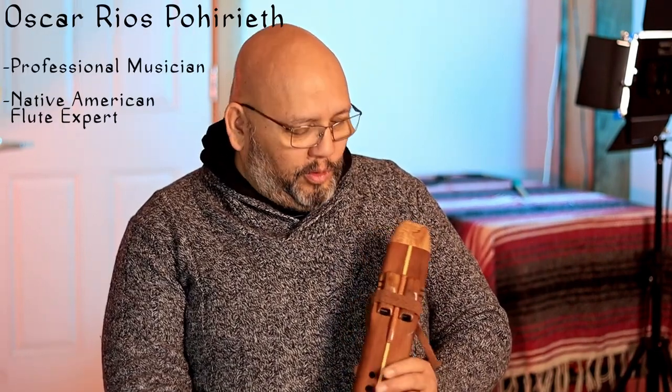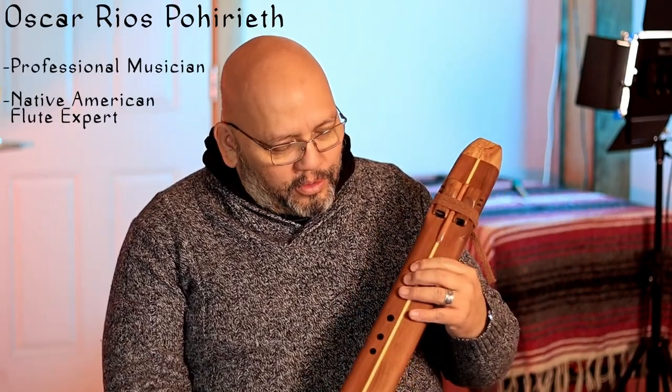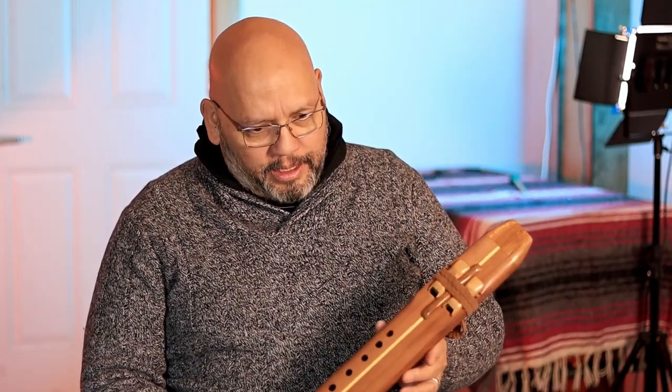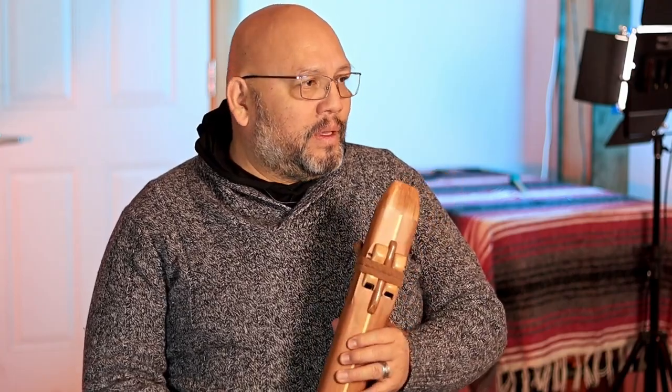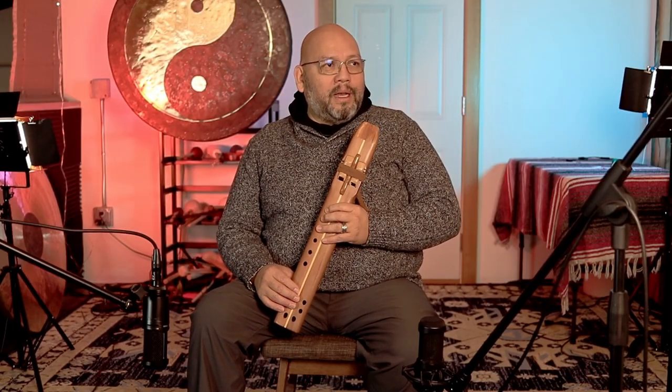Good morning, all flute lovers and all flute players around the world. In the Native American world, we believe that instruments have to resemble nature. Flutes were created because of the sound of birds. So often we try to resemble those sounds back to nature as a thank you note for those who gave us the idea of these beautiful sounds.